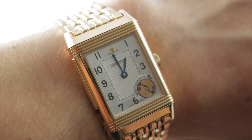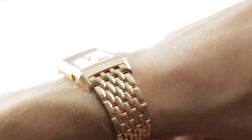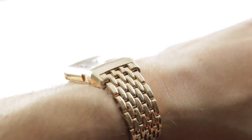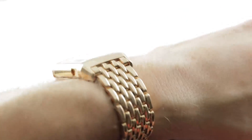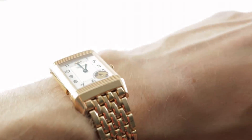Today we are discussing the 1994 Jaeger-LeCoultre Reverso Repetition, a 500-piece limited series — this was the first ever series Jaeger-LeCoultre Minute Repeater Wristwatch, and the first ever Reverso Repeater Wristwatch. 42 millimeters from lug to lug, the timepiece is remarkably under 10 millimeters thick, at only 9.6 millimeters thick.